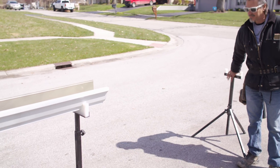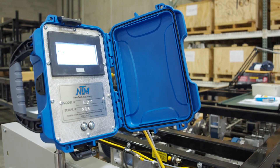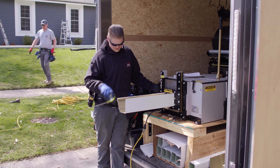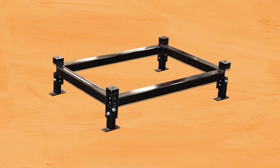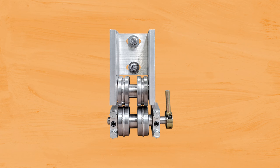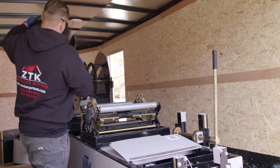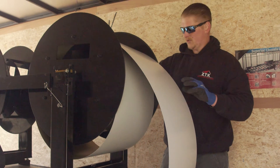Adjustable height runout stands help support the gutter as it exits the rollformer. The easy counter computerized length controller provides more accurate measurements than measuring gutter length by hand. Risor pads help get your gutter machine off the decking and at a more accessible working height. A bottom bead assembly produces decorative and stiffening beads into the gutter profile. Extra reels and reel stands or coil cradles are available if you want to have your machine set up to carry the maximum amount of coil possible.